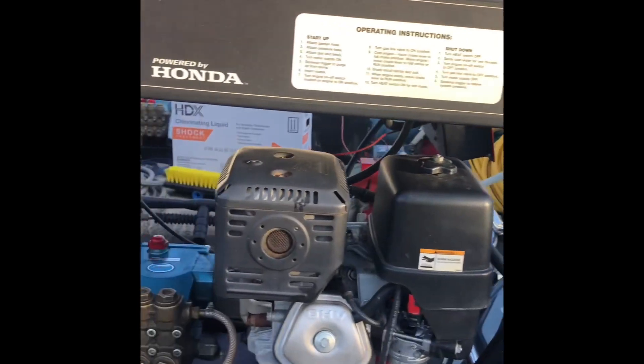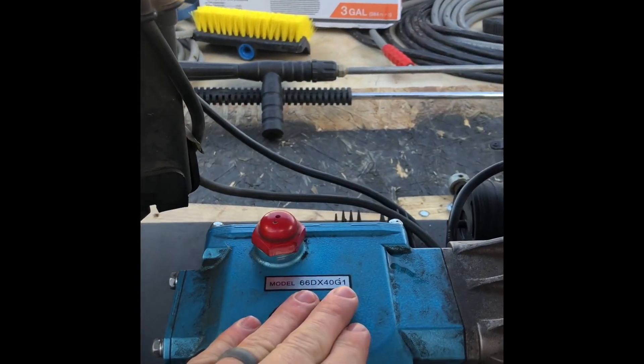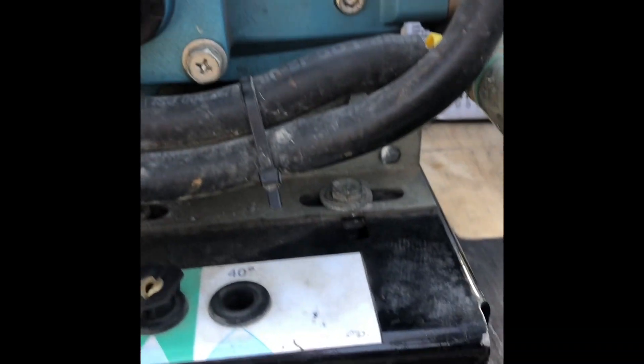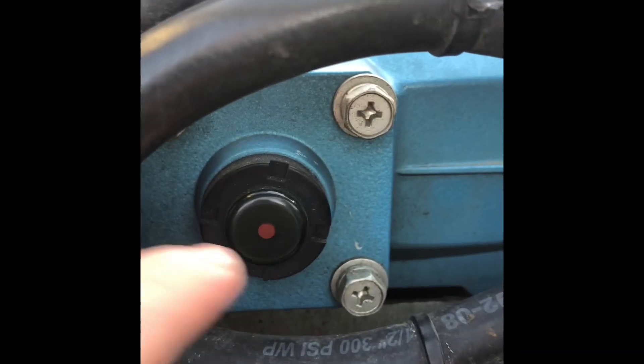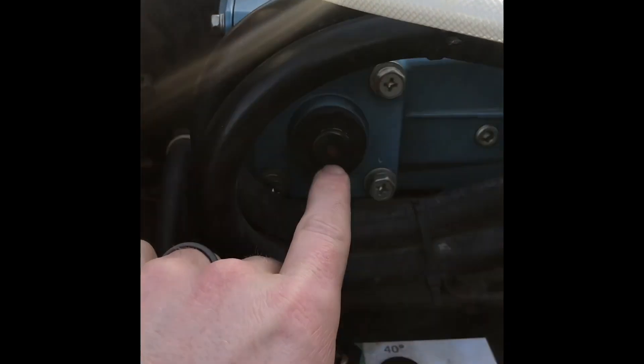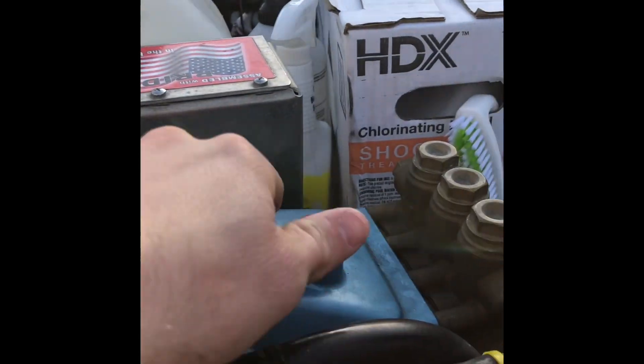I do this probably every time before I go to a job — it's just good practice. I check my oil levels in my pumps, checking these two pumps. It's really hard to tell on the phone, but your oil level goes to that little dot right there. If you have these CAT pumps, you want to make sure your oil is right at that dot. It can be a little bit above it, but you definitely don't want to go below it and burn these pumps up.